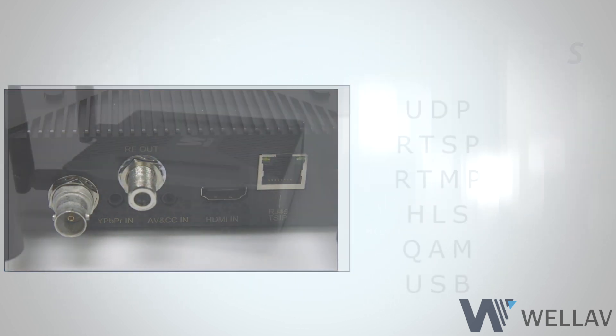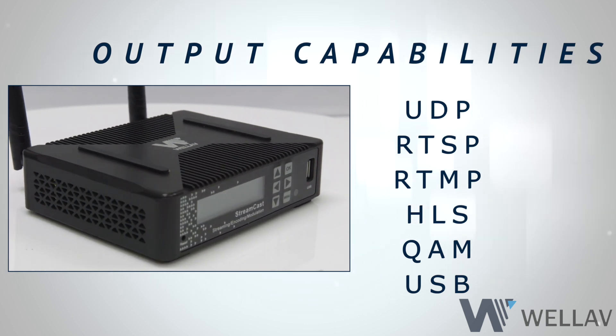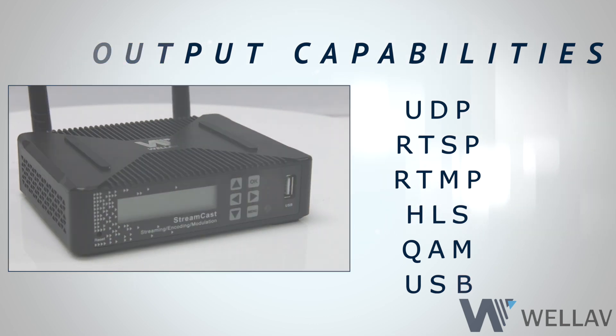Play out to an equally impressive set of output capabilities such as UDP, RTSP, RTMP, HLS, QAM, and direct recording to USB.